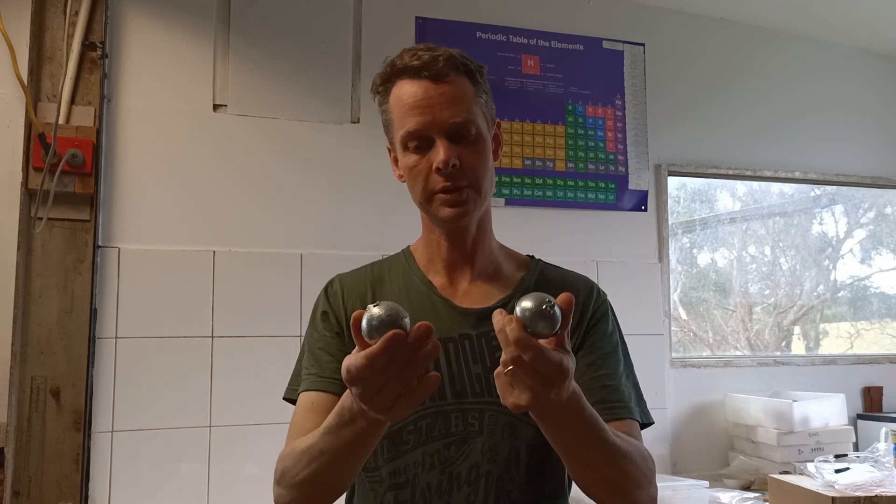Welcome to another Billing Metals video. I'm Toby. We're in the laboratory at the moment and today I'm going to talk to you about zinc casting. I have some beautiful high quality, high purity zinc balls here.